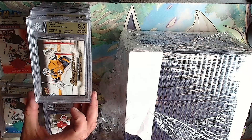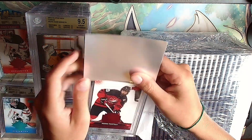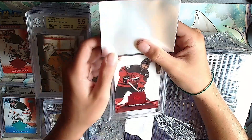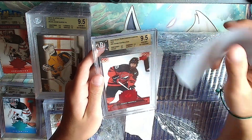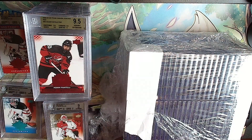I was going to have to start a second pile of 9.5s - two cards left in the last one. Second last: Adam Fantilli red pride of program. Gold: 9.5, 9.5 - it has a 9 on it but we'll take it. Keep the gold rally going.